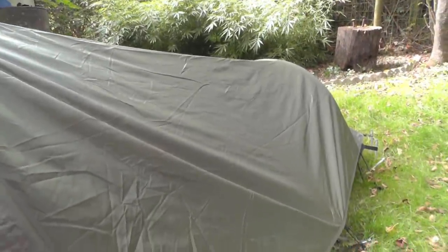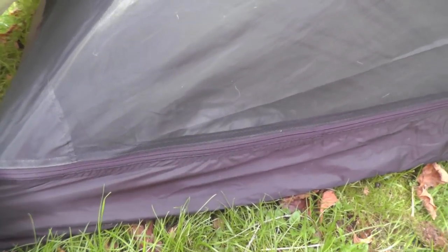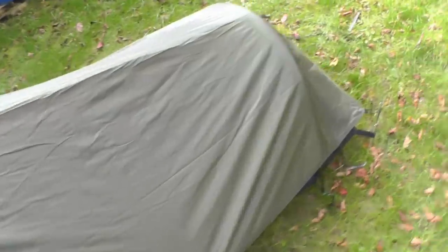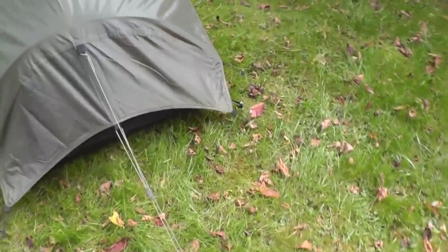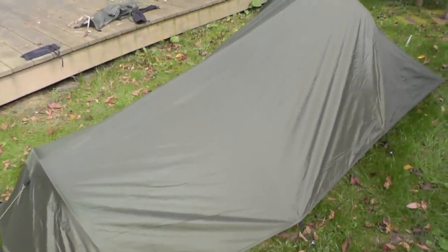The fly is a polyester ripstop with a waterproof polyurethane coating. The internals of the tent are nylon with a polyester no-see-um mesh — very nice, lightweight, and waterproof. This comes in olive green on black, and that is the only color available. You can see all the stakes and guy lines here — I threw this up pretty quickly, but you can spend more time getting it staked out and tighter if needed.